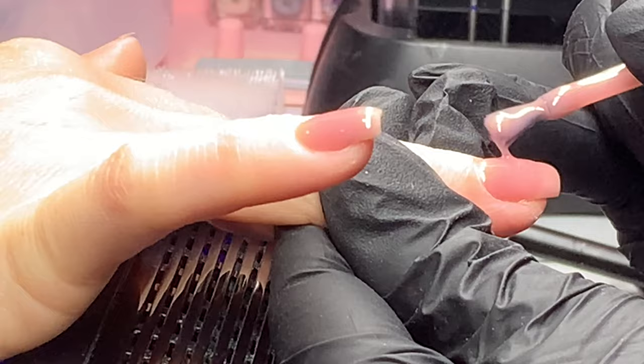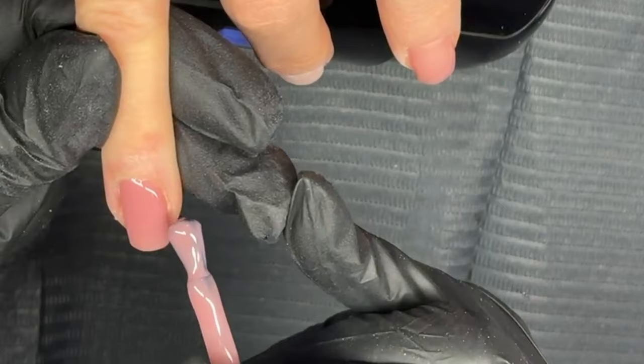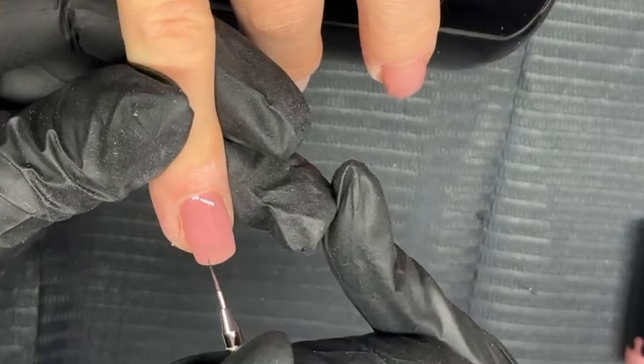You will notice that Becca, as she's applying this, is moving her head and also moving my finger about. This isn't a rigid application — you do have to move and you have to see where the nail is and move your head about. A lot of times I see videos of people where they haven't moved the finger, they haven't moved their head, so therefore they won't be able to see where the apex is or any imperfections in the application. Make sure that you are moving — remember that your head does move.